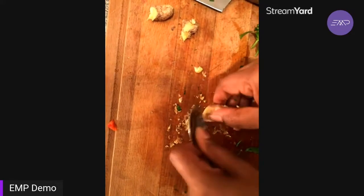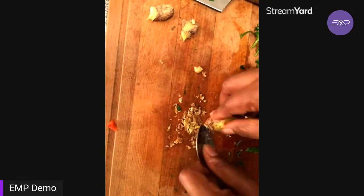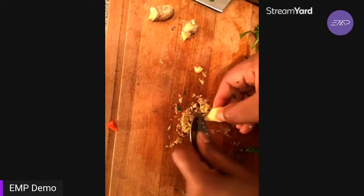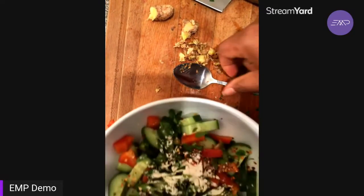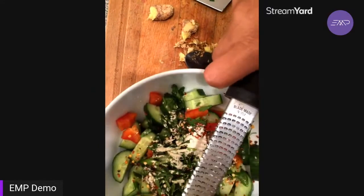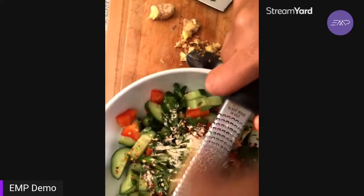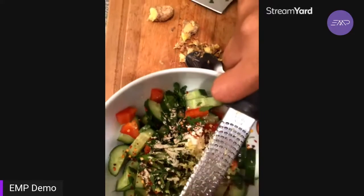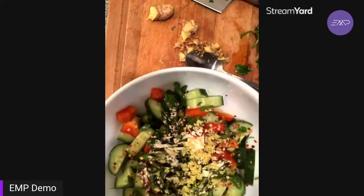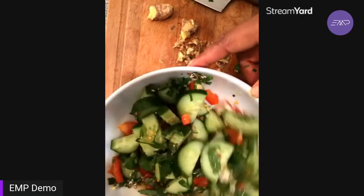Ginger has so many properties: first, it's nice and spicy; second, it has so many anti-inflammatory benefits and it's an anti-bacterial agent. It also helps with morning sickness and motion sickness. This right here is the microplane. If you had powdered ginger you could totally use that — ginger powder works fine — I just had some fresh ginger and wanted to add it to this dish.